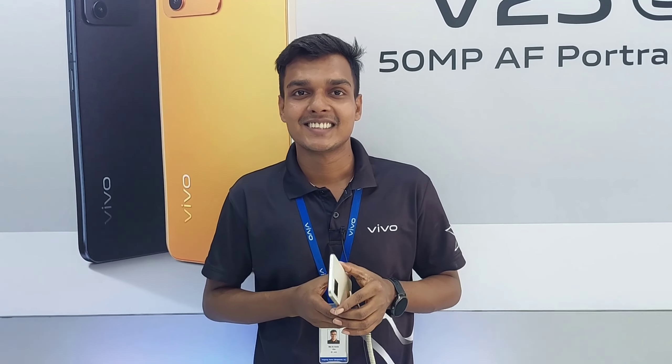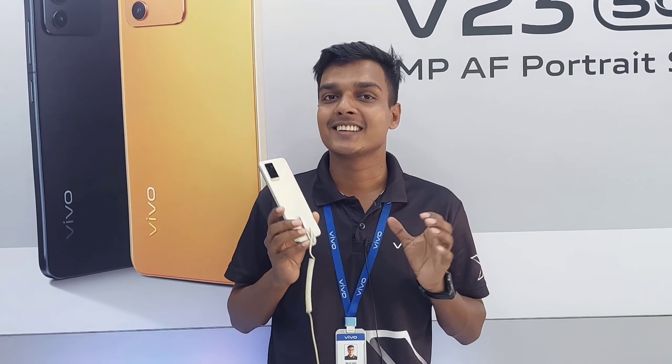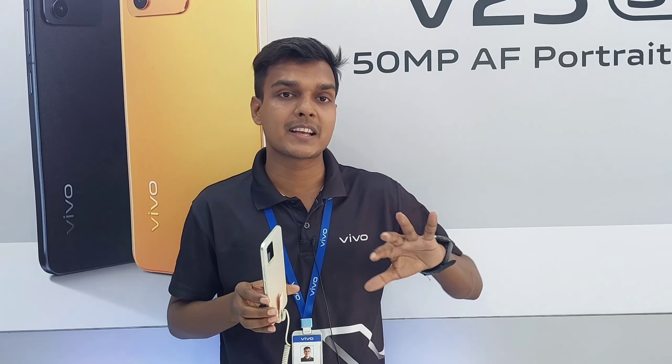This phone targets the budget-conscious consumer. It is a first-generation product that fits within the maximum budget price range for its category.